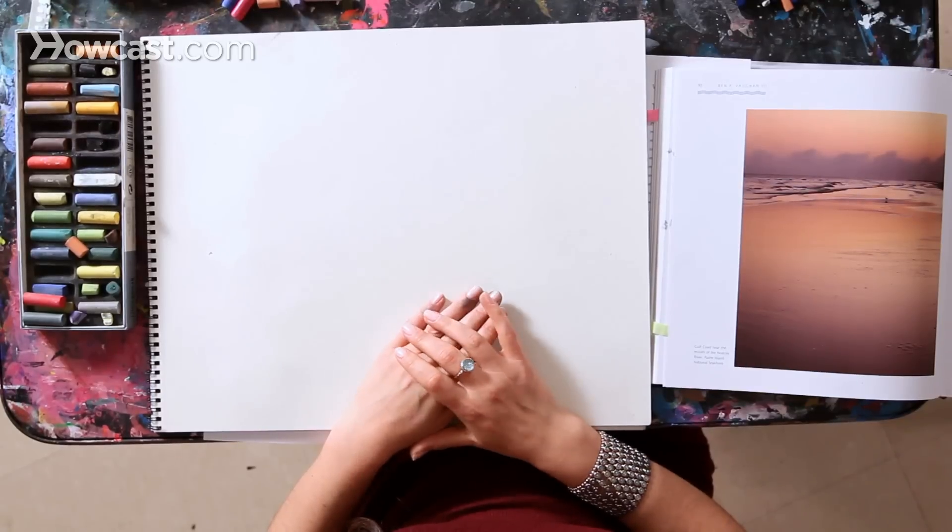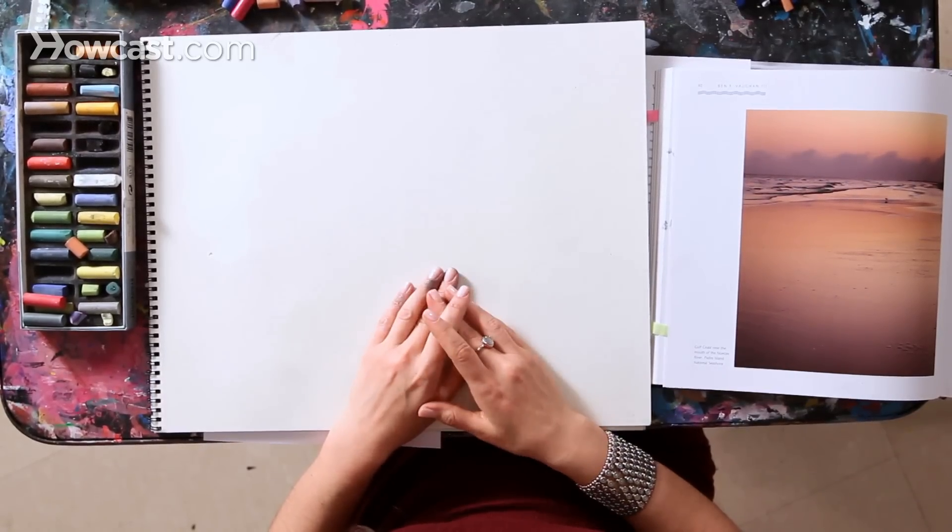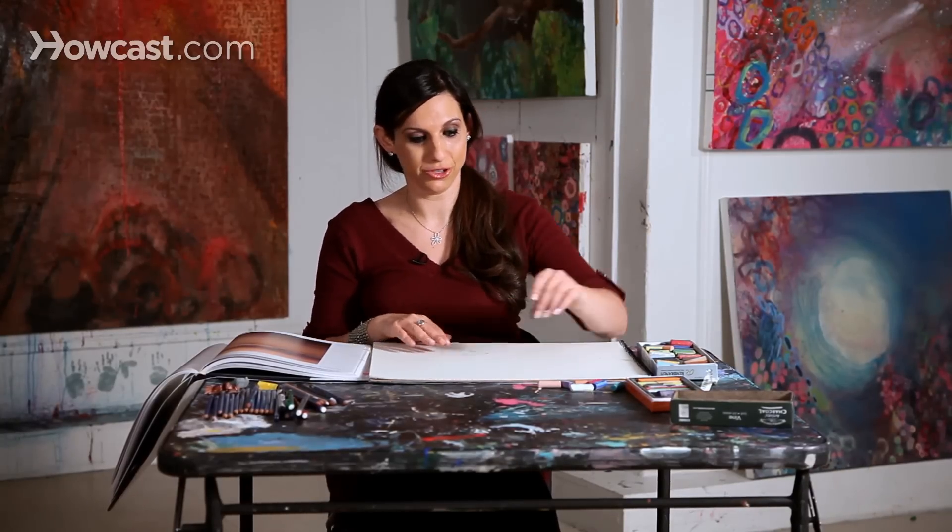Now we'll talk about how to draw a body of water. You want to find perhaps a photograph or an image of a body of water that really inspires you. When you're drawing, you always want to find something of inspiration so that as you're expressing yourself through drawing, you feel a connection to what it is that you're drawing.